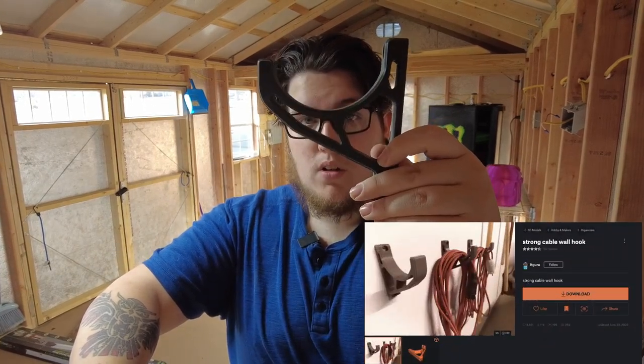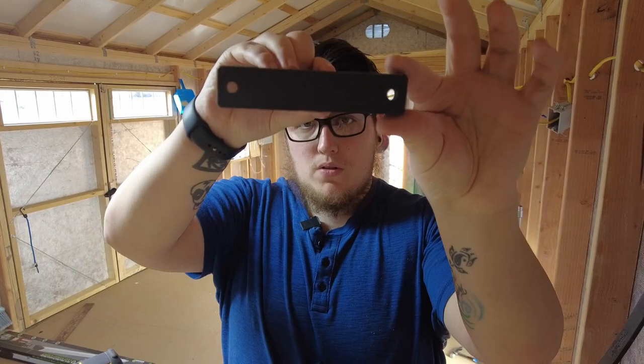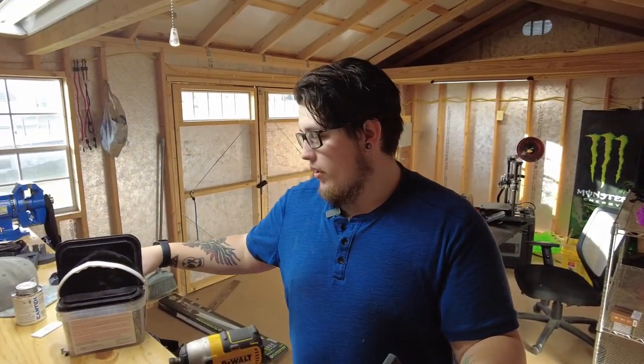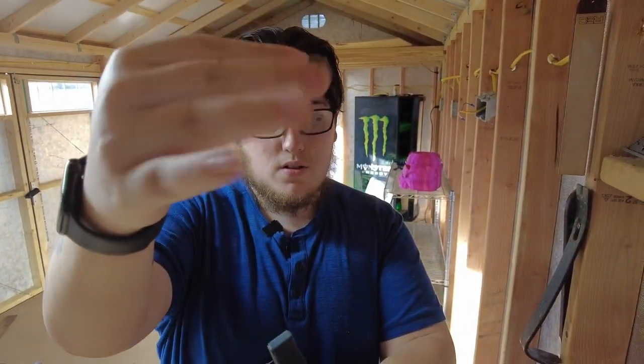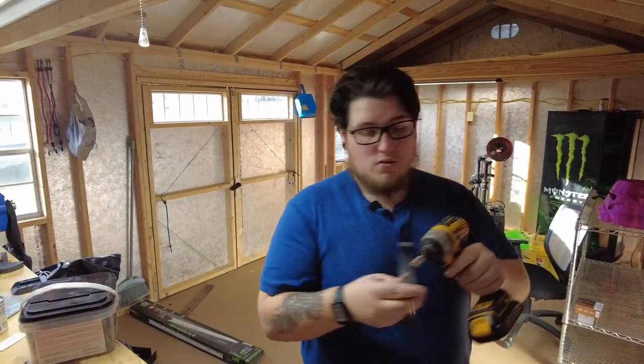The first print is the Strong Wall Hook by ItGuru on Printables.com. This is what we're going to use to deal with our bright orange extension cord, and it fastens to the wall with just two screws. It might be a little overkill, but I've got these 2.5-inch construction screws and we are going to zip this bad dog into this stud right here, so that way we have a place for our extension cord.